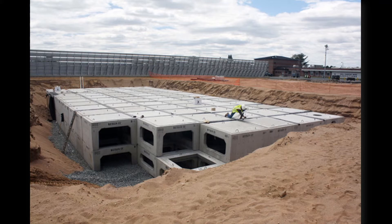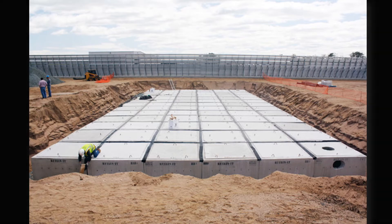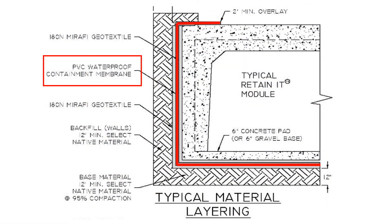The designer used the open area in the stone footprint or foundation underneath, so that it increased the total storage capacity to a little over 35,000 cubic feet. If you are in a situation where water is not allowed to infiltrate into the ground around it, the Retain-It modules can be wrapped in a one-piece PVC liner creating a sealed watertight system.